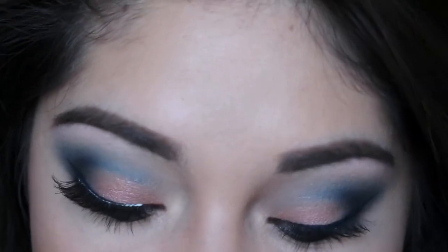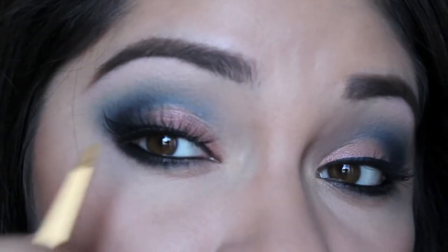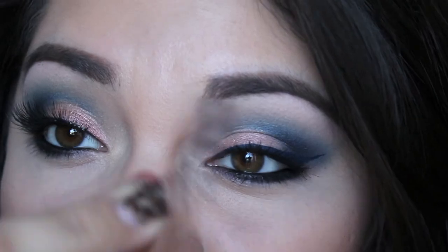Now to complete the eyes you just want to throw on some fake eyelashes. I prefer wispies because they just look better. I have them on this eye right now and I'm about to apply them on this eye. And that's basically it for the tutorial. I'm just going to go through real quick what I'm wearing on my face, since I didn't show it in the tutorial.